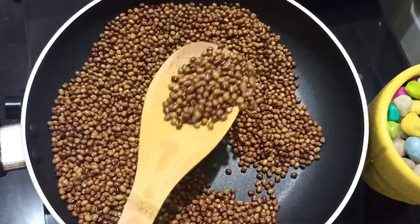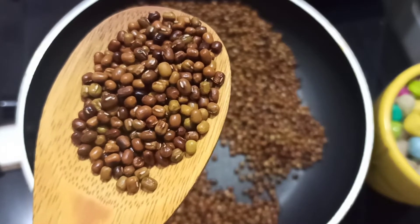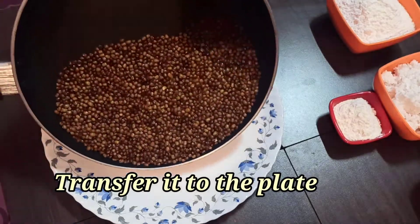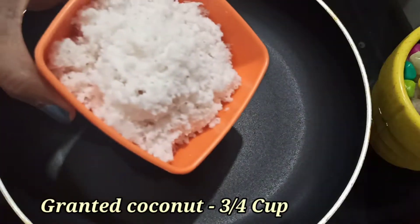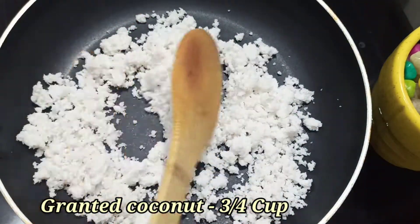If you make these snacks, we will store them — they will be very good. You will use these reddish pieces. Now, let's mix it in a plate. Next, we are going to roast the thengai — 1 cup of thengai.